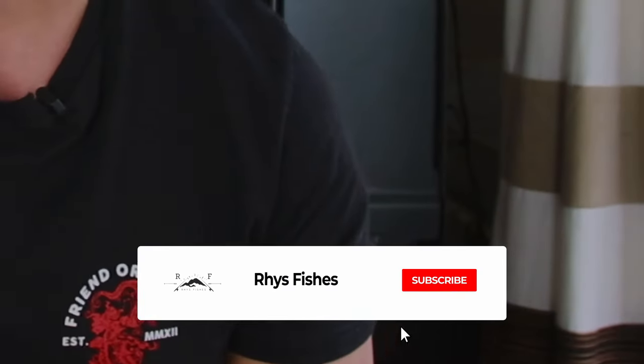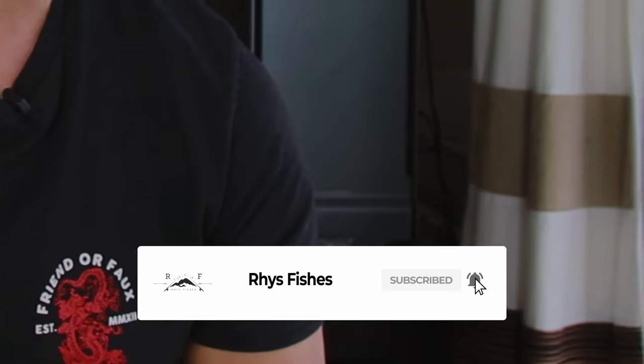Welcome back to another video. My name is Reese and I make fly fishing videos and tutorials that will help you catch more fish. If this is your first time here and you want to learn more, please press the red subscribe button and smash the bell so that you don't miss out on future notifications.